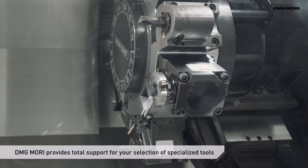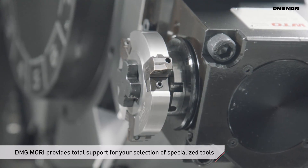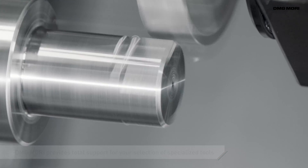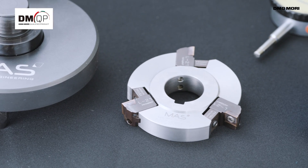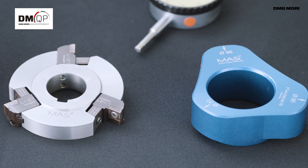Our professional team provides you with total support, including tool selection. DMG Mori offers tools best suited to your production needs as a single source provider, working with excellent tool manufacturers in Japan and Europe.